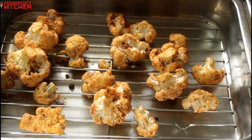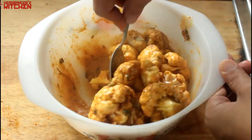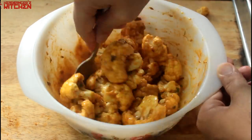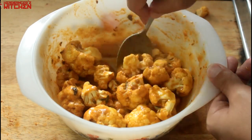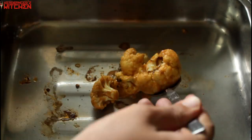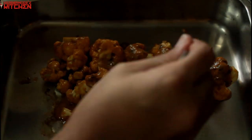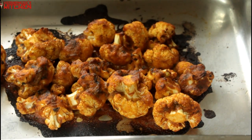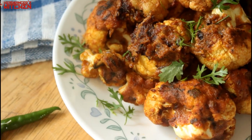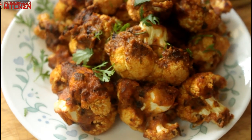Now that our cauliflower is done cooking in the oven, take it out, put it in a bowl, and pour that sauce right over it. Give it all a good mix so the flavor goes right into the cauliflower. Once that's done, put it back in the oven tray — no rack needed, since it's not chicken wing skin that needs to get crispy. Back in the oven for 10 to 15 minutes at about 200 degrees, and the cauliflower is done. Look at that — it looks delicious!